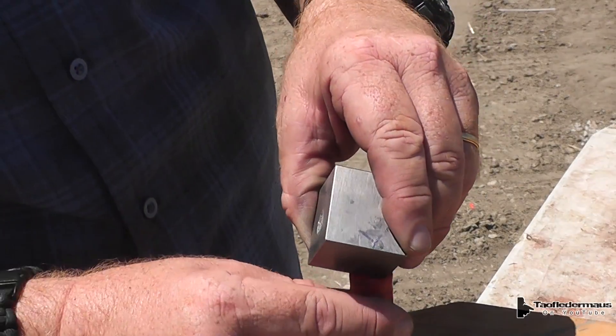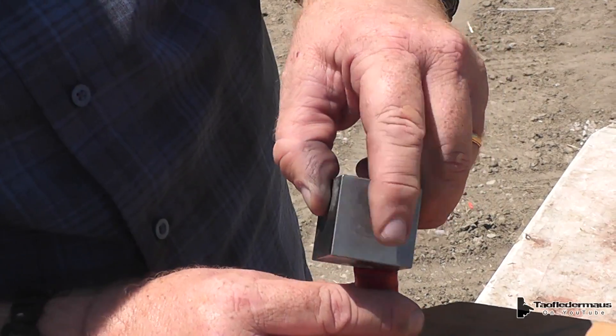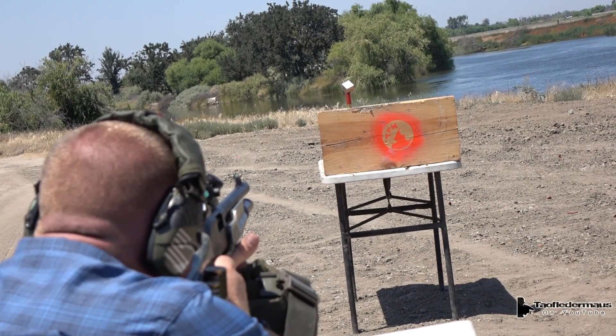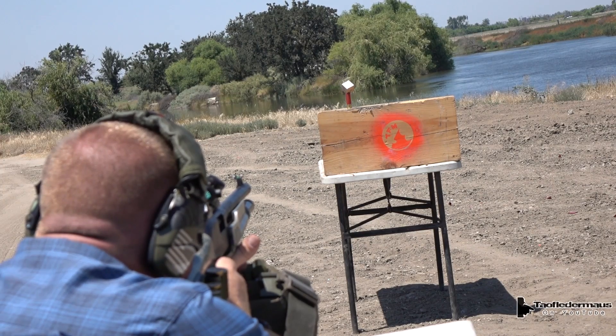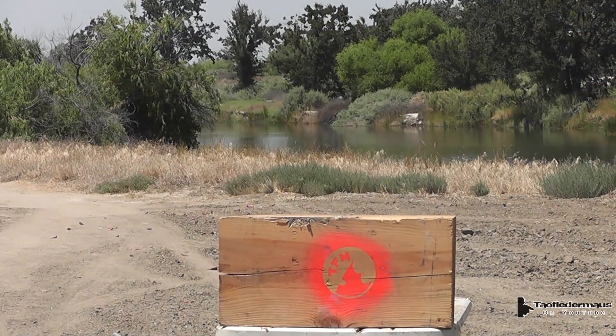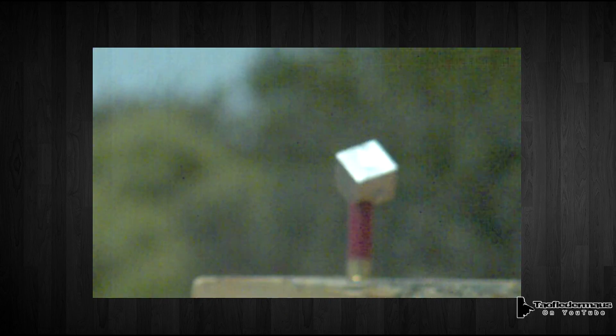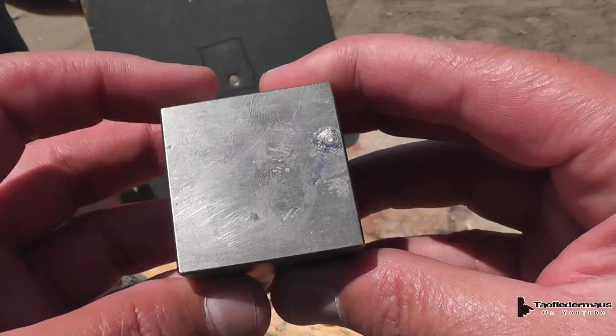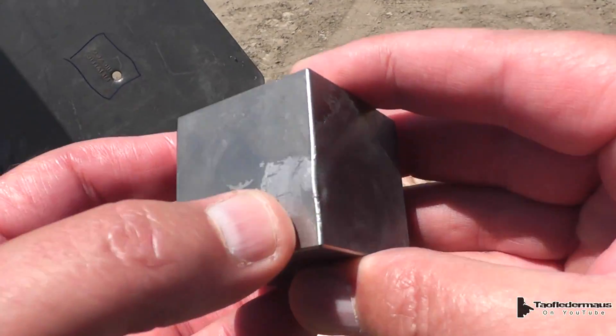I really thought that the cube would have been in pieces long before we got to the shotgun slugs. After all, we all know someone who has a tungsten ring that shattered when they dropped it. However, when tungsten is in its pure form like we see here, it's actually a little bit malleable — it's not brittle at all. Pretty tough stuff.